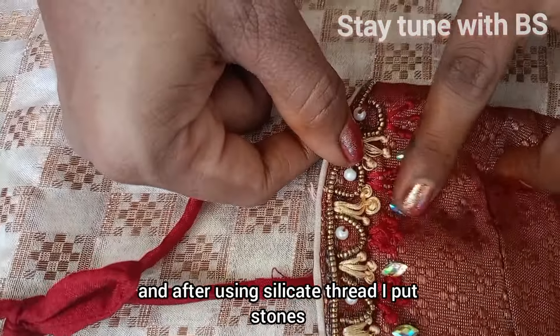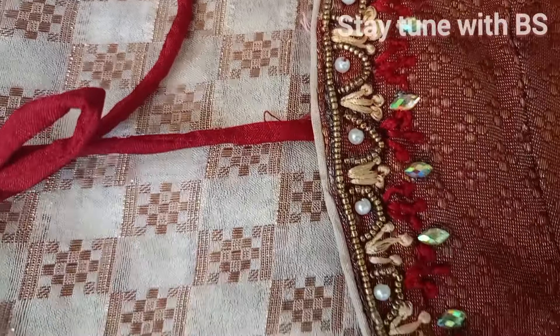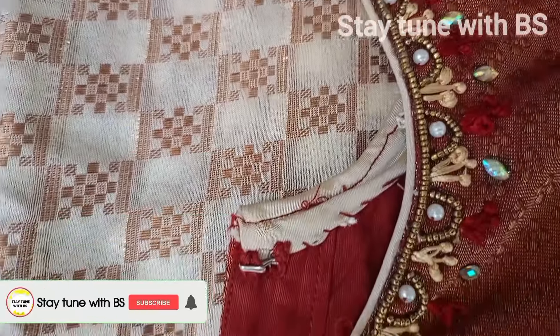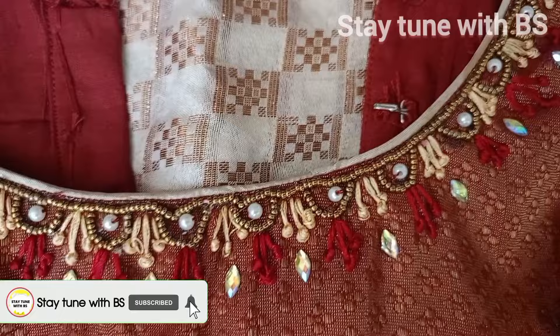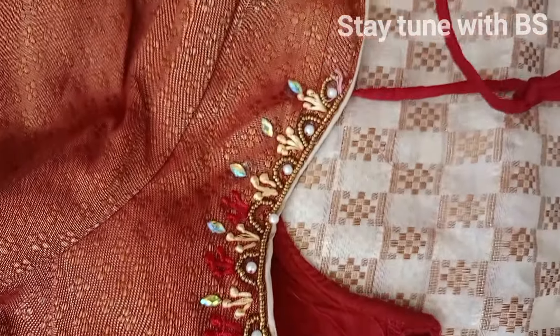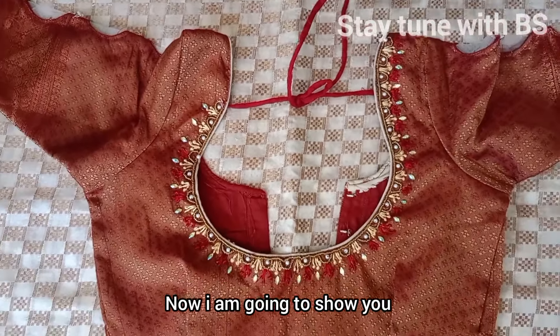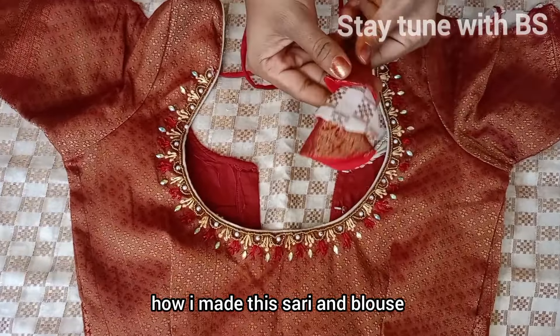I am going to put a silver thread on it. This is how the silver thread is applied — this technique is the base of the design.